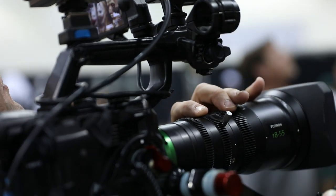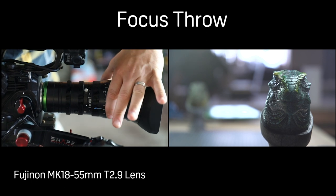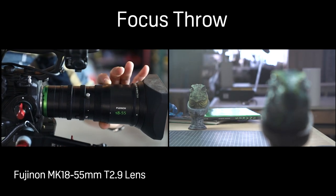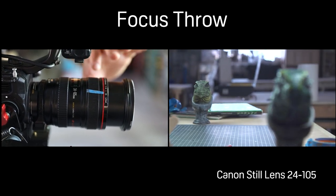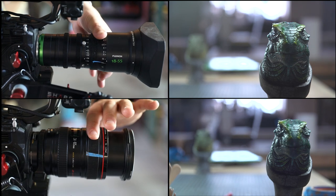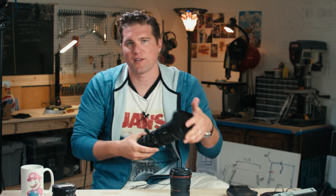Next is focus throw — how much you have to turn the focus ring in relation to how far the focal distance is traveling. On cinema lenses you have a very long focus throw: I can turn the ring four, five, or six inches and my focal distance will change from here to about six feet ahead of me. With still lenses, most have a very small focus throw — a half-inch turn can shoot the focal point 12 feet away.